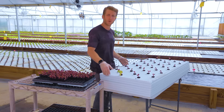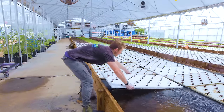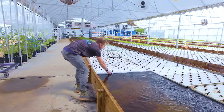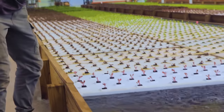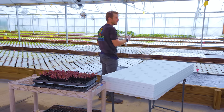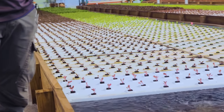As mentioned earlier, it's as easy as stacking them in the back and pushing them forward to place lettuce in its appropriate spot. We'll push those all the way forward and keep stacking until the entire grow bed is full, giving us a nice blanket of insulation to keep the water temperature cool and limit the amount of algae growth in the system.